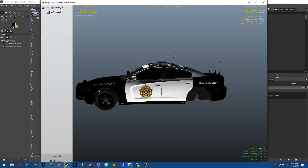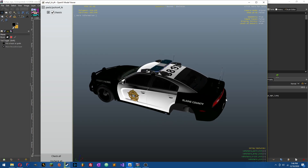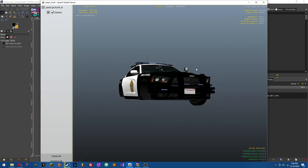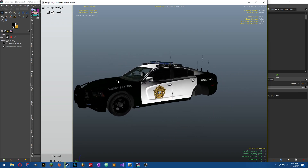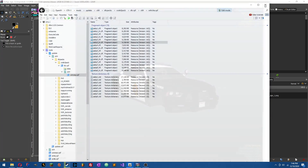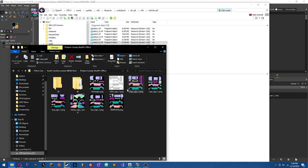All right, so you've got a car — looks cool and all — but you want to put your own skin on it, maybe a department from your hometown. That's what I'm going to show you today. We've got this Dodge Charger right here, 2014. The first thing we're going to need to do is find the template for it. In most downloads for custom modded vehicles like this one, you're going to find a template, and it's probably going to look like this — pink, blue, whatever.